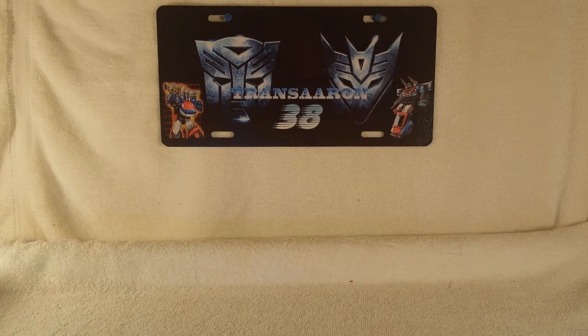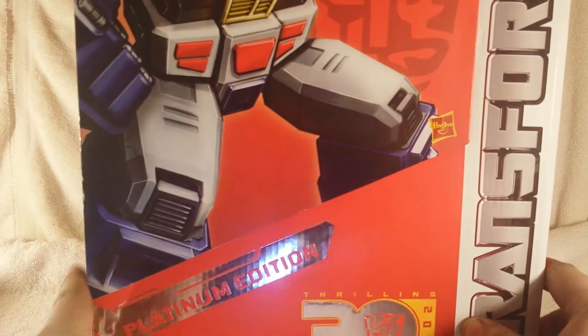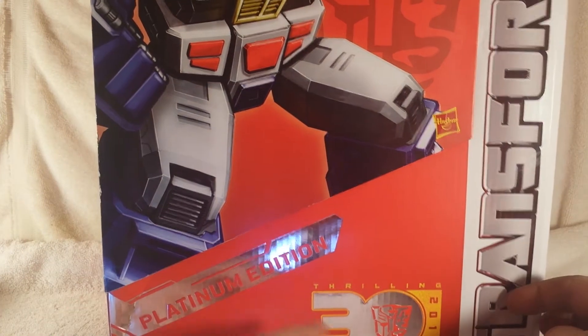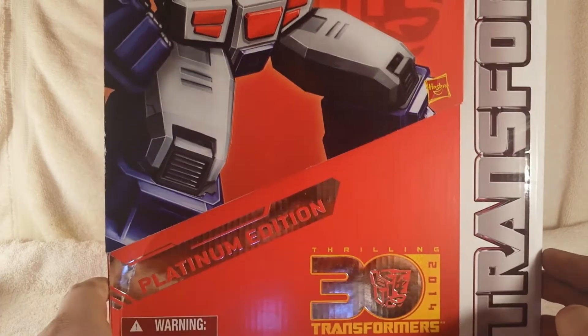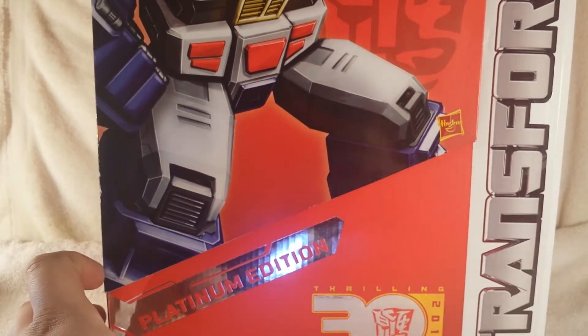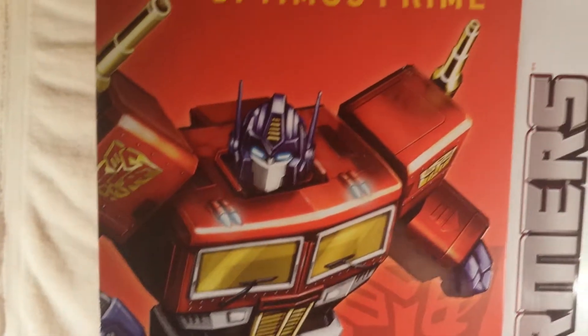What's up guys, this is TrainZern3 coming to you again with another video review, and today we're taking a look at something very different but very awesome. We are taking a look at the Platinum Edition Optimus Prime Year of the Horse, Throne 30, 2014. I know I'm late on this, but what could you do guys — this packaging is enormous.